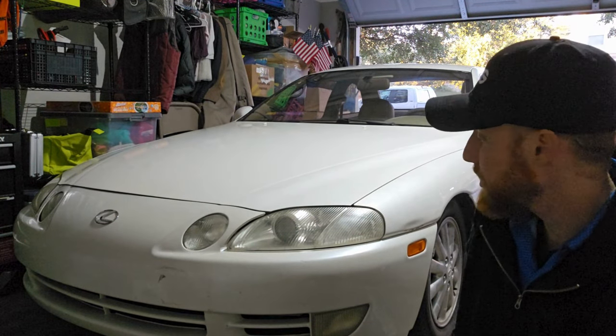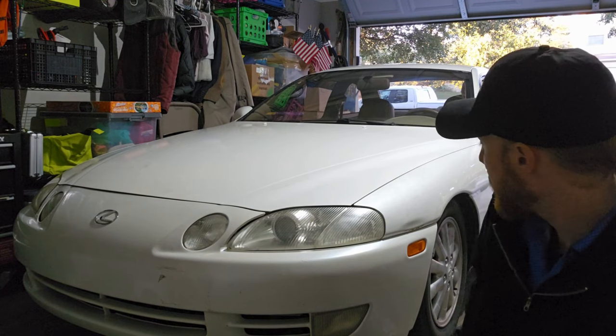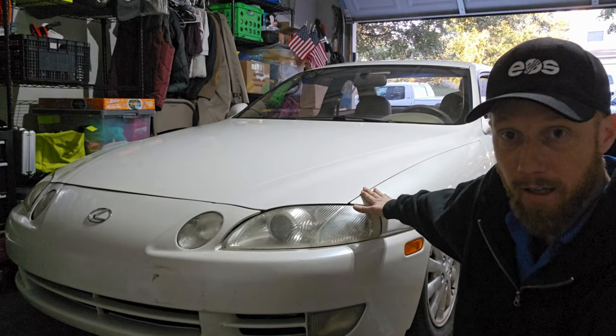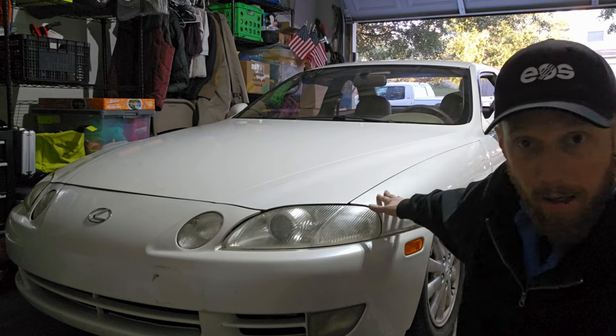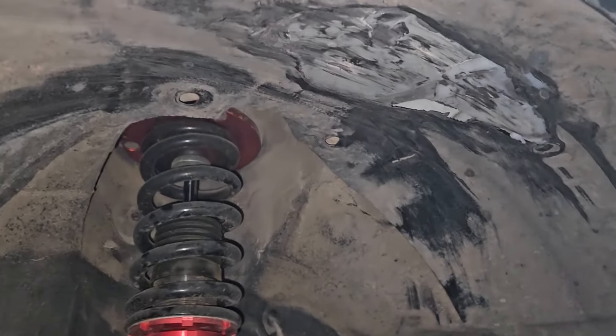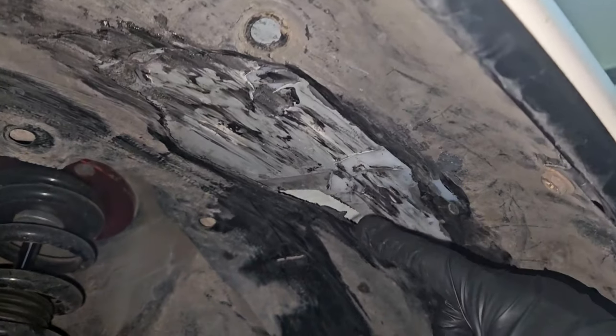We'll show you the issues, then go in the cab and unplug the wires, pull it through up by the windshield wiper fluid, reroute it, and plug it back in. Let's get started. We got the wheel off — you can see the coilovers, which is the problem. We're way too slammed.